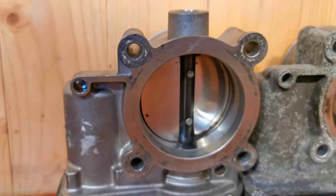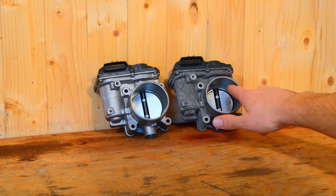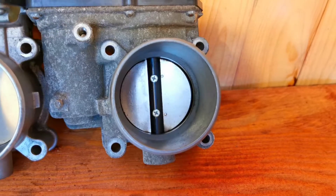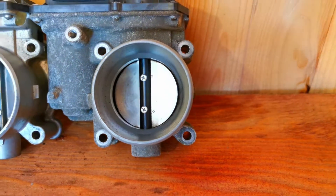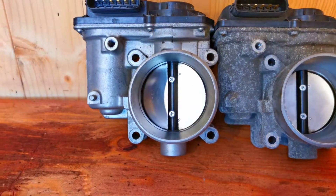On the inside it's as if the 2.5L throttle body got ported a little bit, so you can see that the air goes straight into it. On the 2.0L, there's a bit of a lip that kind of funnels it to a smaller throttle body. So it'll be interesting to see what kind of results we see in the car with the 2.5L throttle body.